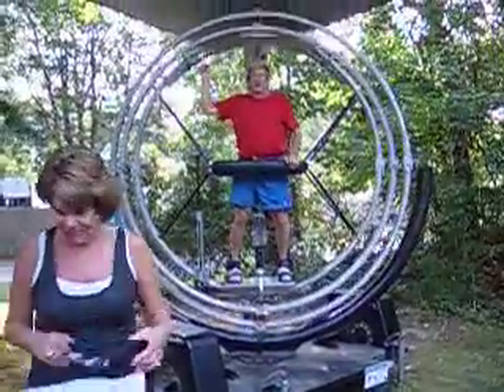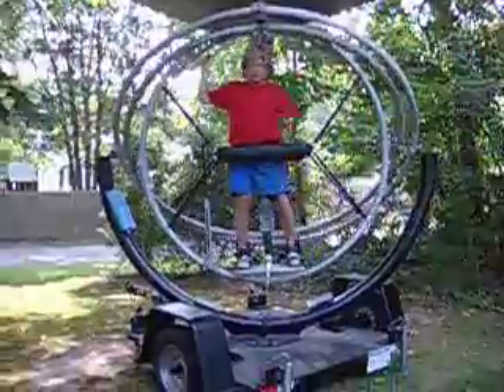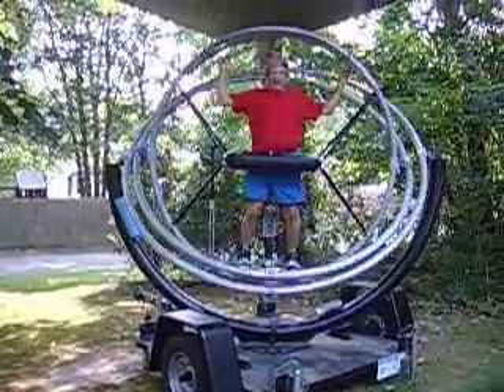Hi there. I'd like to tell you a little bit about the Gyrotron, which is a human gyroscope, which enables you to move in three axes.